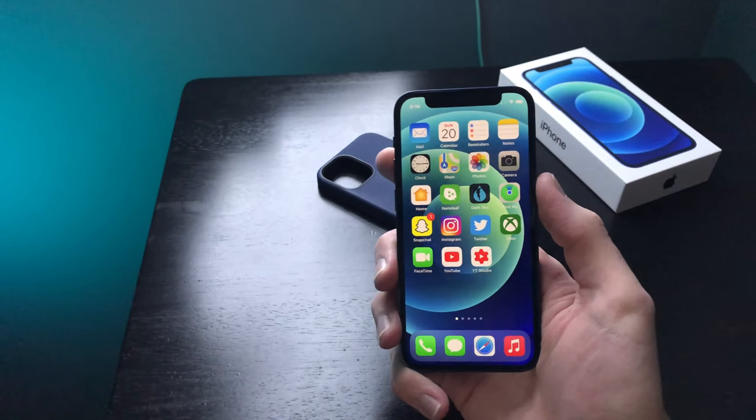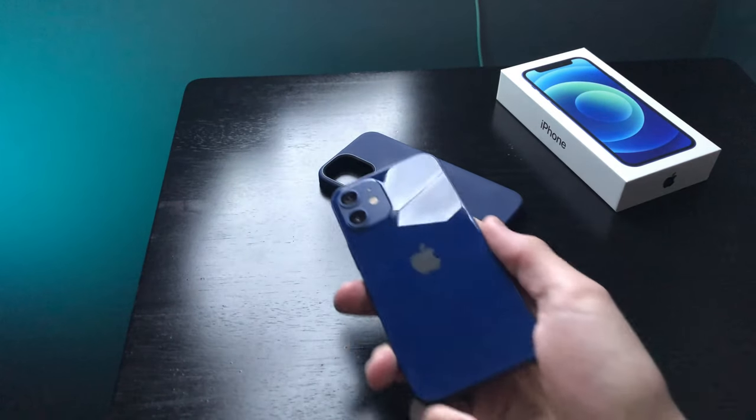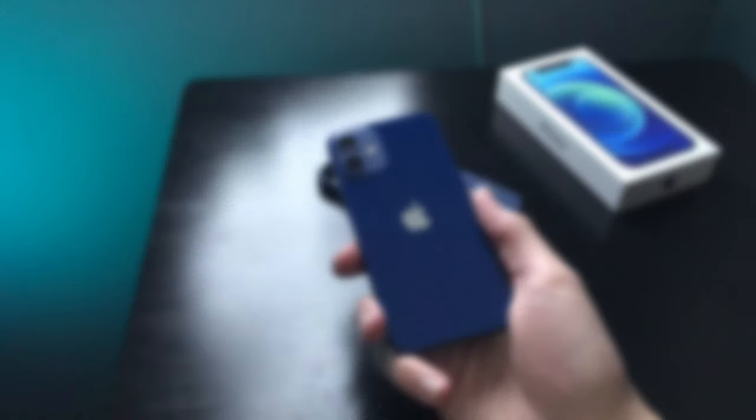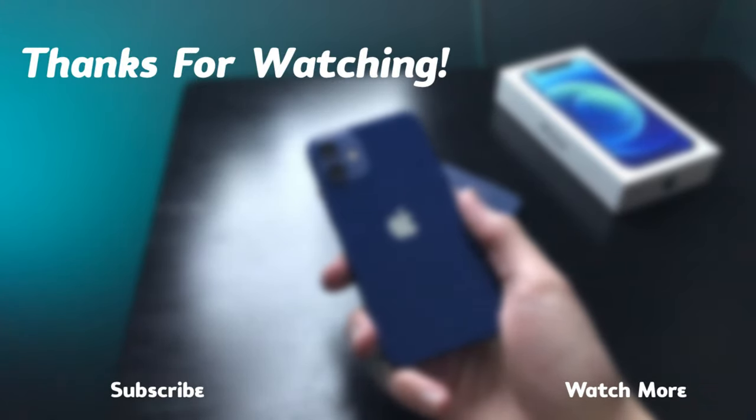Let me know if you guys have this issue in the comments below — let me know your experience. I hope this video helped you out. If it did, be sure to drop a like as it seriously helps me and the channel out. Get subscribed for more videos just like this, and as always, I'll see you guys in the next video. Peace.